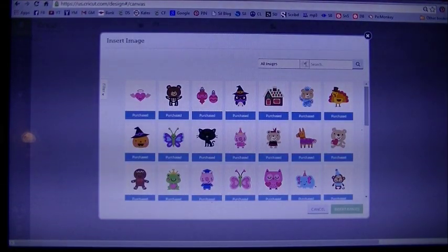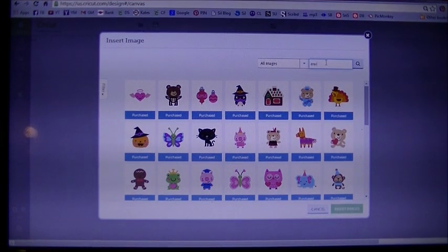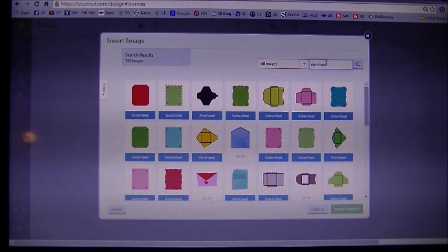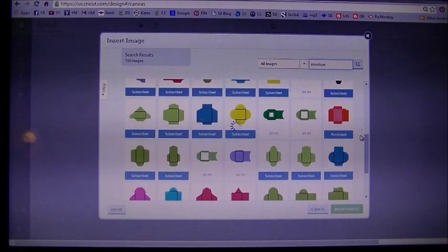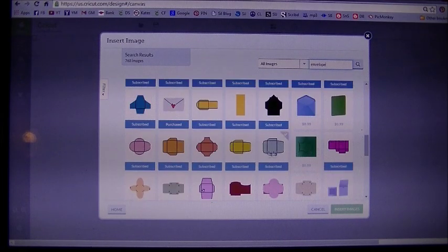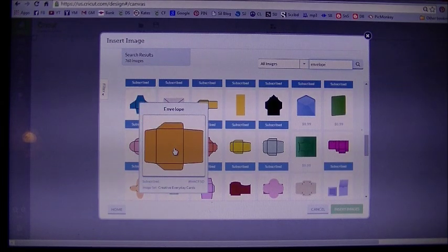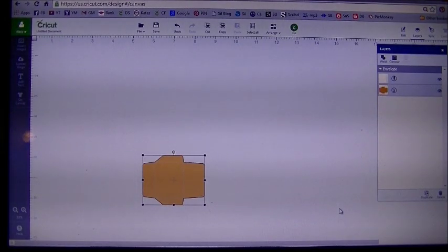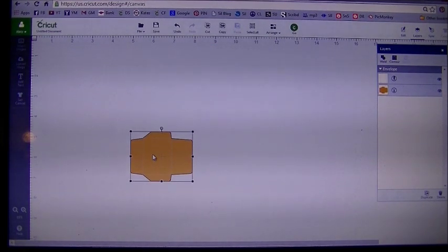We're going to go on the gray toolbar on the left hand side and click on insert images. It's going to bring up our image library. Under all images, in the search box, I'm going to type in the word envelope. All the images I'm using for this project are included in the subscription plan, so if you guys have that you should be good to go. Let me scroll down and find the envelope I used — right there. That is from the Creative Everyday Cards. Insert that image. I will have the complete file for download on my blog at designspace44.blogspot.com, as well as all the names of all the cards I've used.